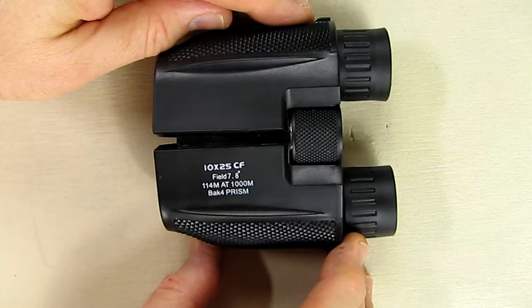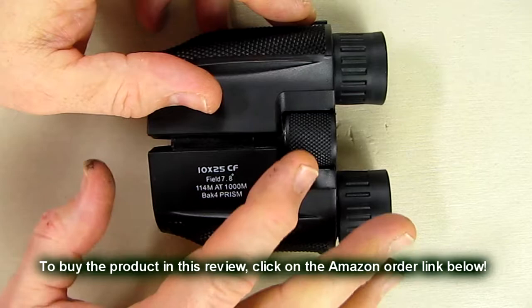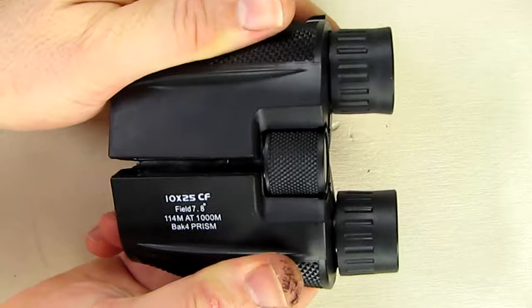A little bit about the Camtron Optics theater binoculars — I really like these because they're so small and lightweight, the optics are great, and the per-eye adjustments work really nicely. It also has a nice rubberized coating with a little grip pattern that gives it a really nice feel in the hand. I like this product and the optics are very clear — I'm going to give it a full five-star rating on my channel. I hope this video review helped you with your buying decisions. Thanks for watching.